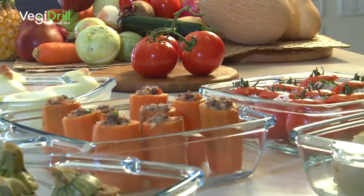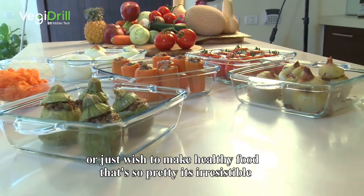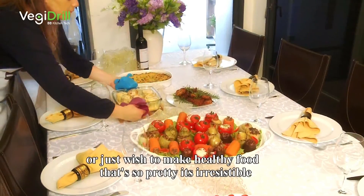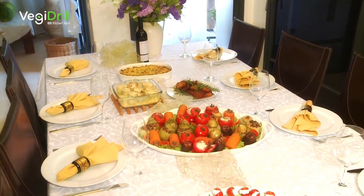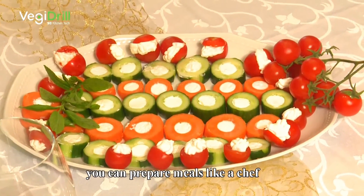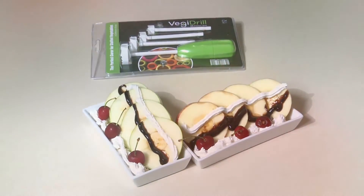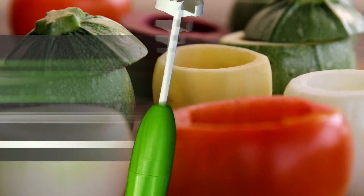Now you too can impress anyone with fancy meals that look straight out of a restaurant. Whether you want to add vegetables to your family's diet or just wish to make healthy food that's so pretty it's irresistible, with Veggie Drill at your service you can prepare meals like a chef without being one at all. Call now and get your Veggie Drill set today.